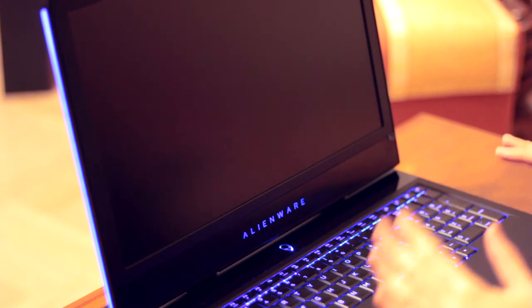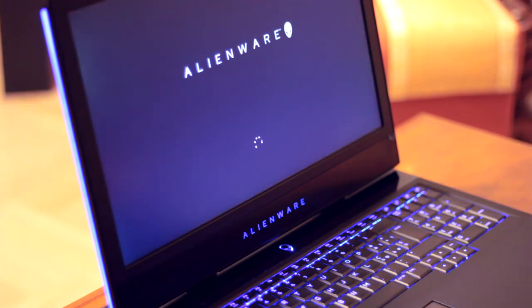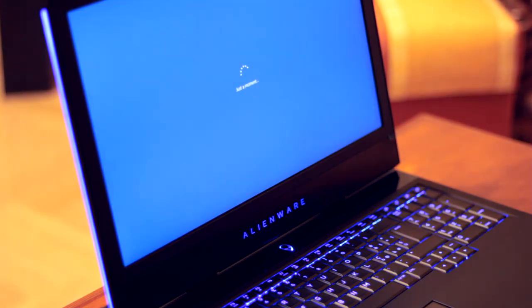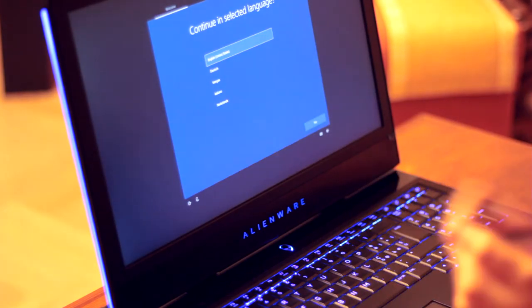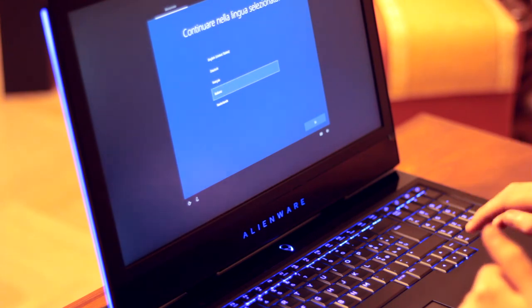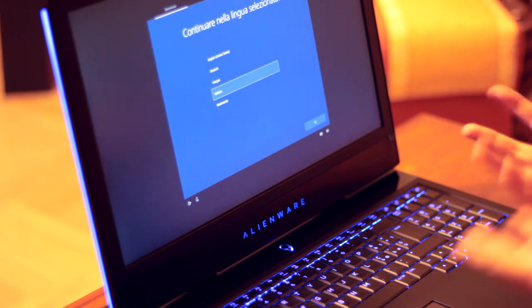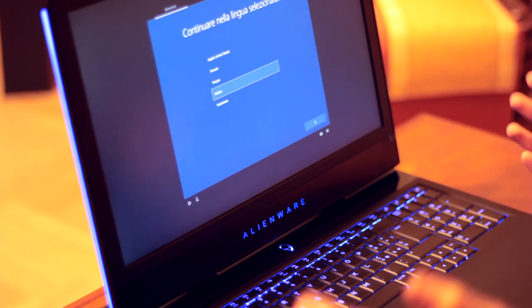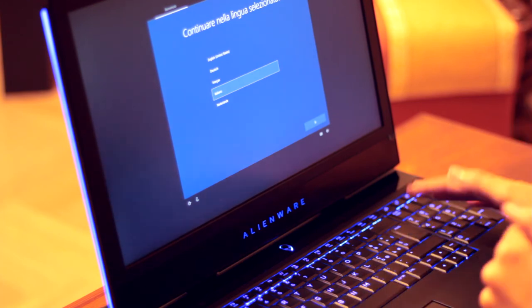Questo comunque è il primo avvio. Voglio registrarlo improvvisando un po', perché voglio farvi vedere il primissimo avvio di un Alienware 17, che non si vede in moltissimi video. All'inizio ci fa scegliere la lingua. Cerco italiano perché questo portatile in particolare lo condividerò con mia madre, che preferisce Windows 10 in italiano — io preferisco i sistemi in inglese, ma non ha importanza. Quindi mettiamo italiano.